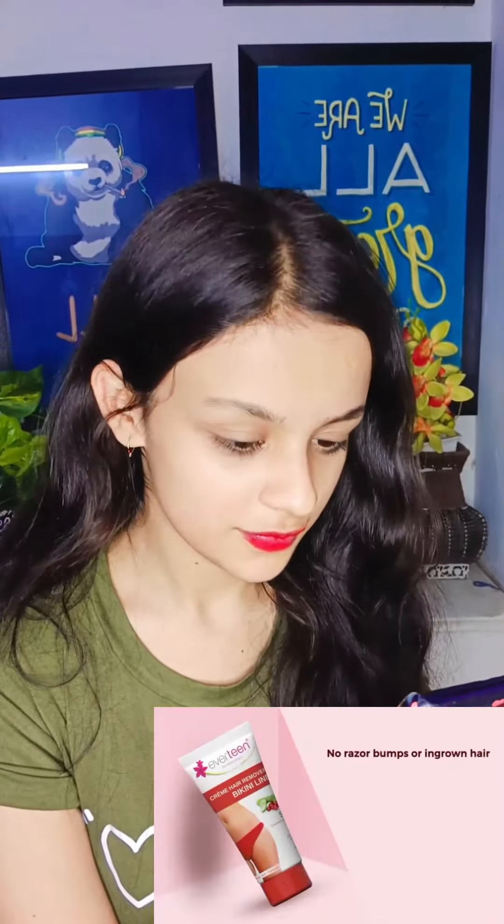What else can I use for removing my bikini hair? Let's check on Google. No harsh smell — specially designed hair remover cream for bikini line.